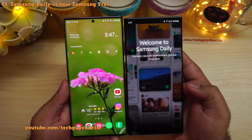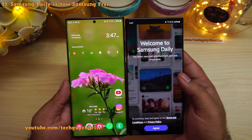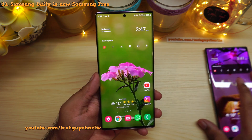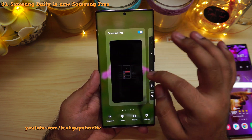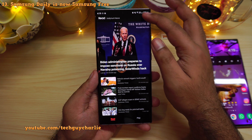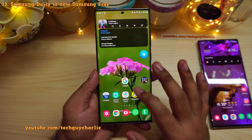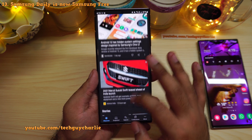Samsung Daily has been replaced by Samsung Free. On One UI 3 if you scrolled to the left you had Samsung Daily, which showed the latest news and entertainment. On the newer version they have replaced this with Samsung Free — pinch in and enable it to access your daily news feed, and you can customize what you see by going into settings and edit categories. Personally, I'd rather use Google services because Google Discover already provides a much better feed.